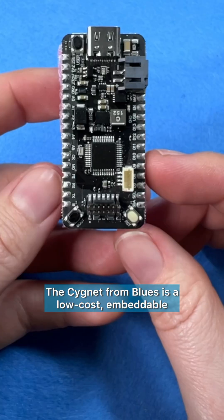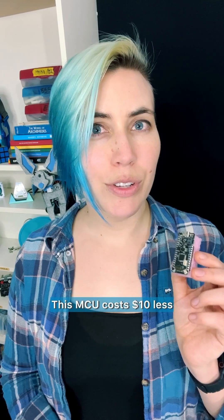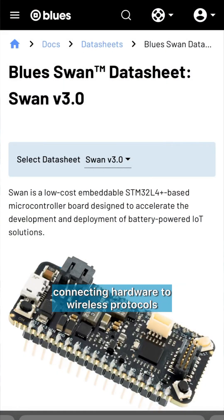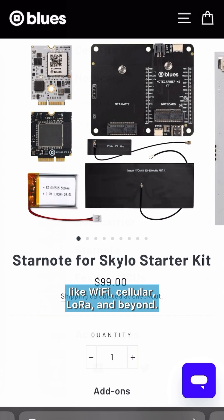The Signet from Blues is a low-cost, embeddable STM32L4-based microcontroller for IoT applications. This MCU costs $10 less than its higher-powered sibling, the SWAN, and is compatible with the wide-ranging Blues ecosystem, connecting hardware to wireless protocols like Wi-Fi, cellular, LoRa, and beyond.